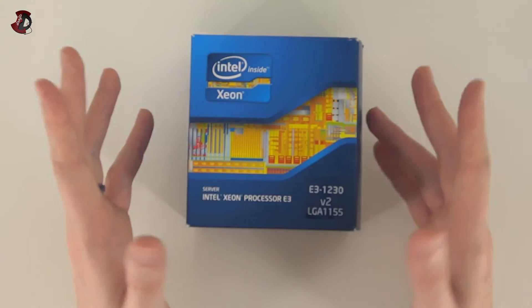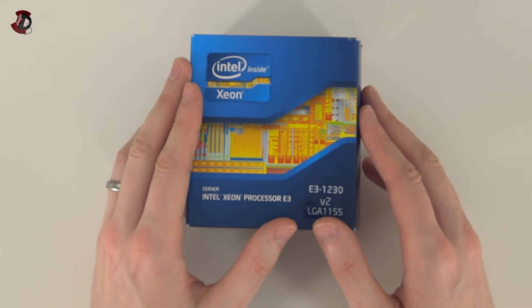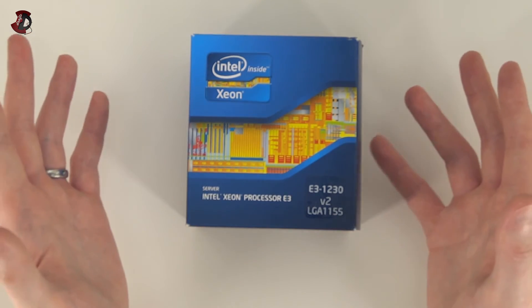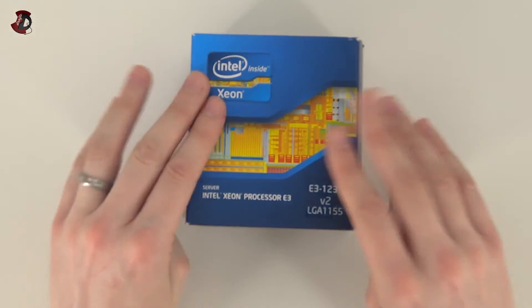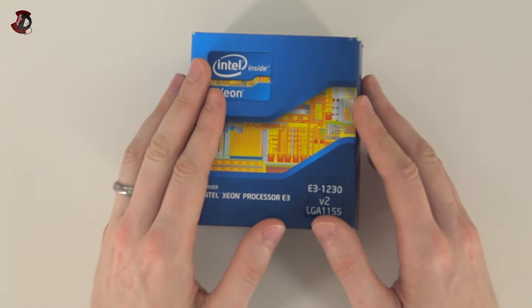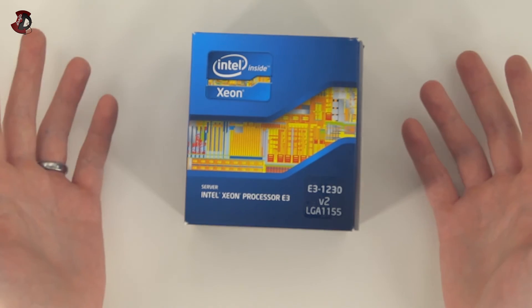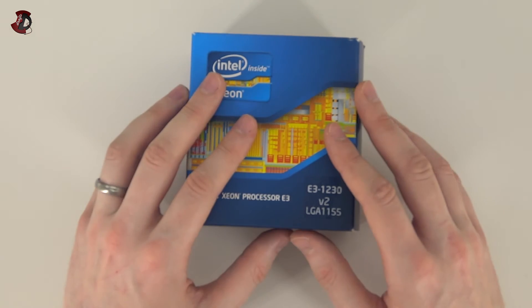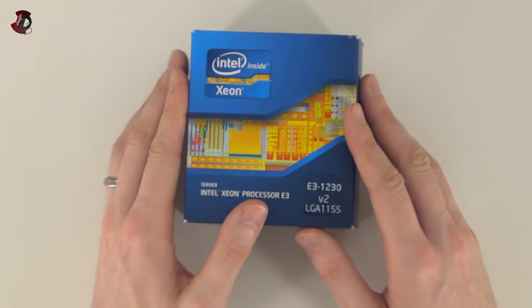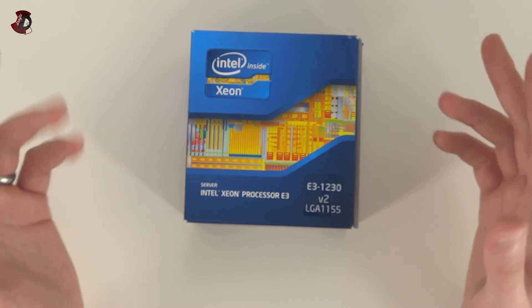To summarize the differences: ECC memory support, no onboard graphics, slightly slower clock speed, non-overclockable, but it has eight threads total — four physical cores with hyper-threading — as compared to the 3570K's four cores and four threads. And pricing is nearly identical to the 3570K, making it very compelling if you're building a server or need those extra threads.